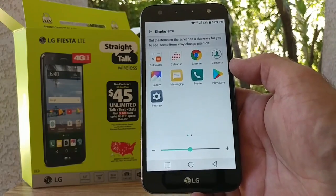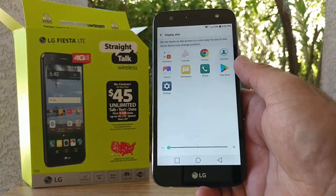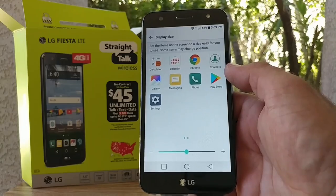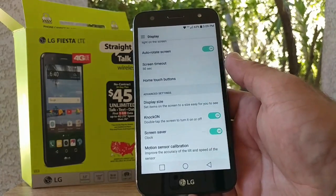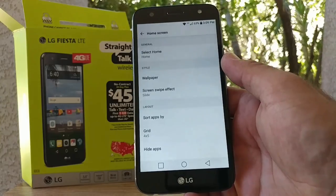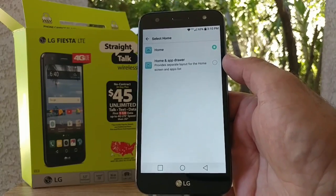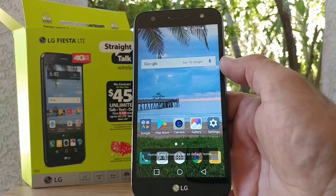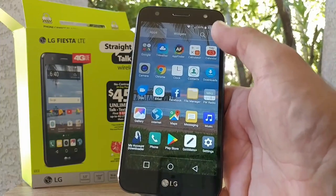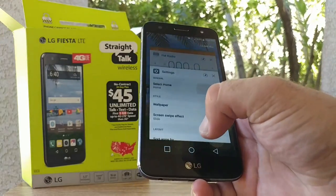You also have display size, which is new with Android 7.0 Nougat — you can make apps larger or smaller on your home screen and in the app drawer. There's also the Knock-On feature, which can be enabled or disabled. In the home screen settings, clicking 'Select Home' gives you the option for home with app drawer. Selecting that enables the app drawer, which includes options for widgets, app search, large icons, and showing or hiding applications.